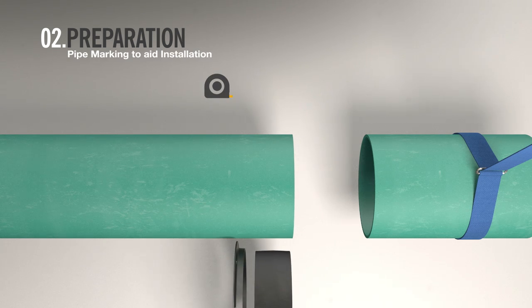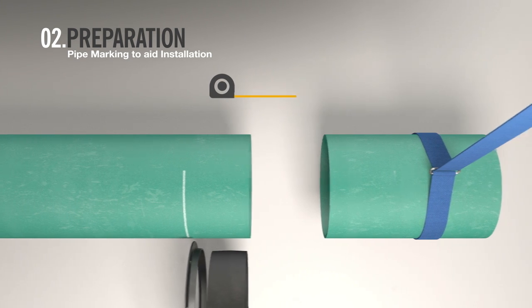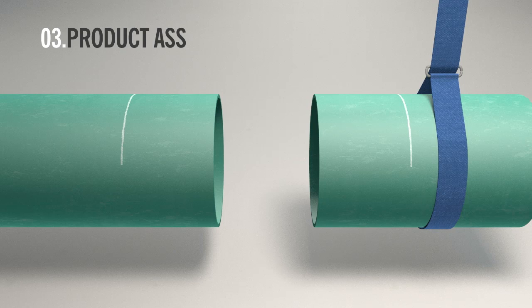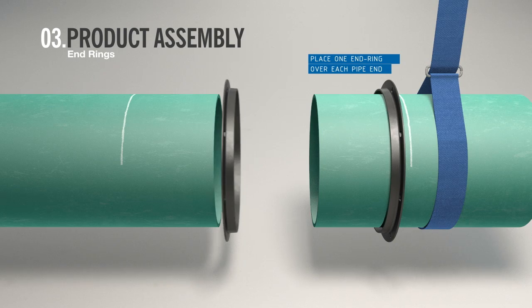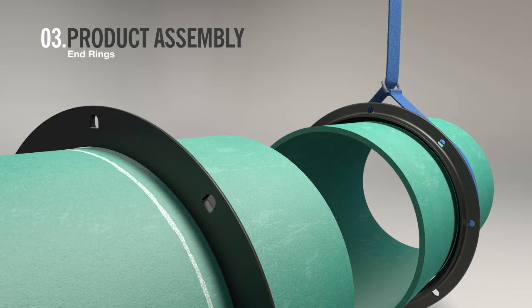To aid installation, mark both pipe ends at a distance equal to or greater than half the overall assembled width of the coupling. You are now ready to begin assembling the coupling. Start by placing one end ring over each pipe end, ensuring that the gasket chamber faces the joint between the two pipes.